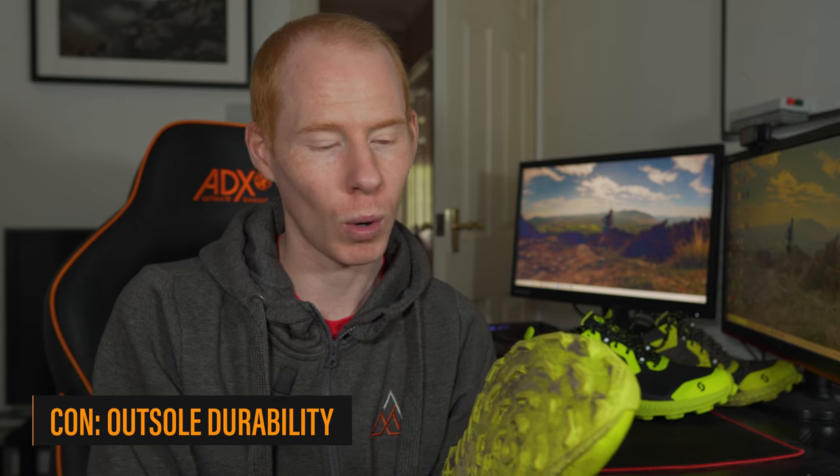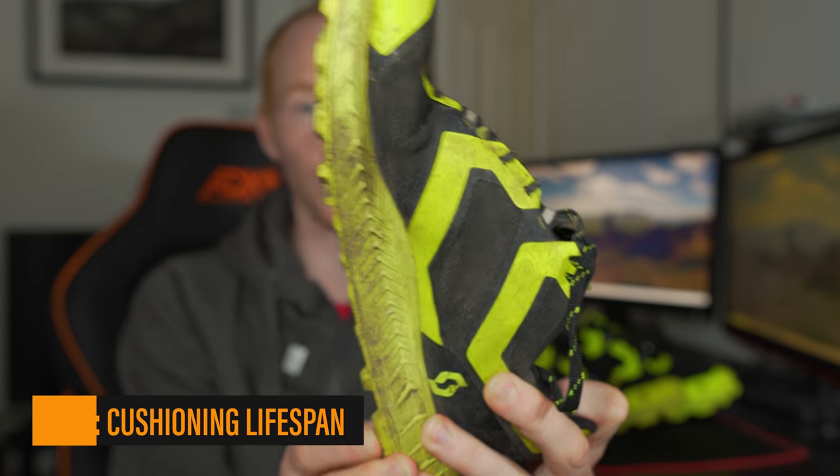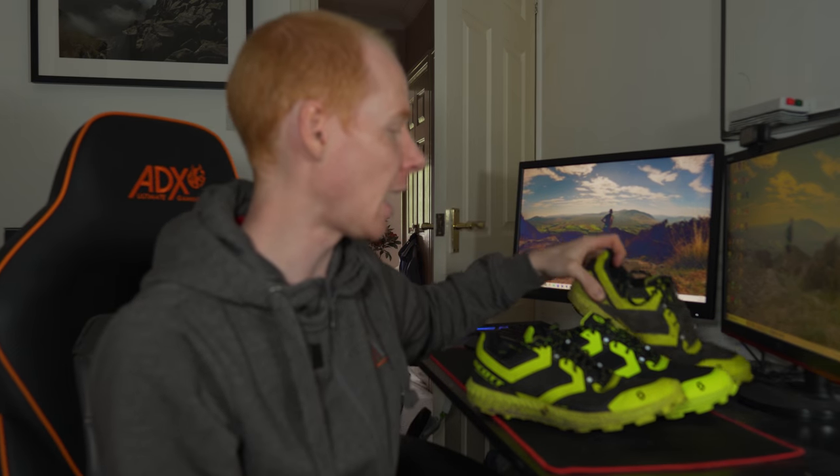That brings me nicely to the pros and cons. Starting with the cons — there are very few. First, the lug pattern wears down quite quickly; I'd say it has 200 miles maximum for racing. Second, the EVA midsole does break down to a pancake, which makes it hard to run more than four or five miles past the 350 to 400 mile mark. Finally, the price — it's been around for two or three years now and still retails at over £140, and it's impossible to find for less than £115 including delivery. Still a very expensive shoe for how long it's been around.